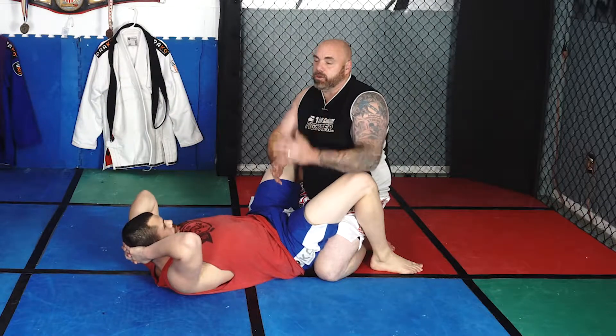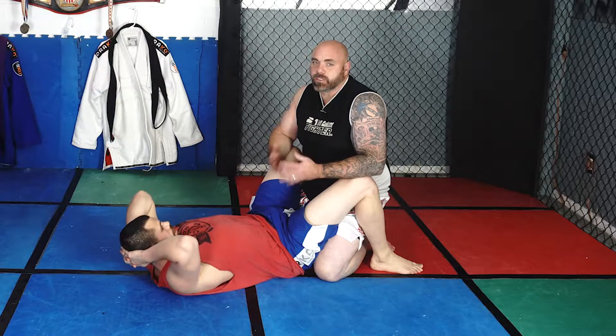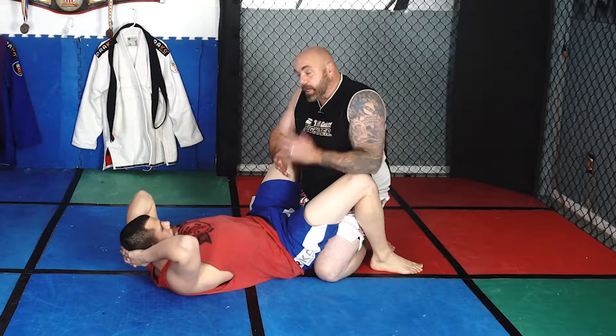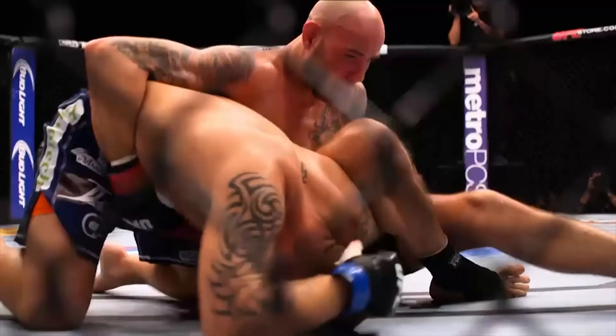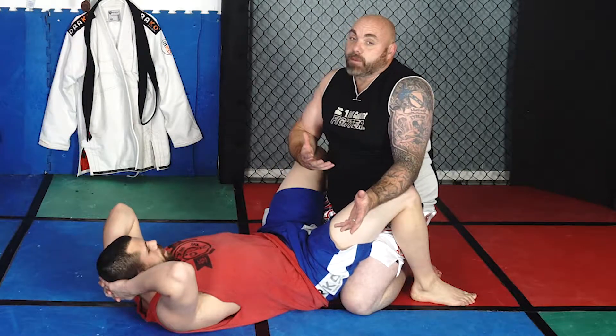There's only been one time in the UFC that this has ever been submitted. Most people, like myself, use it as a sweep or a way to escape guard. Ben Sanders got this, and this escape would have helped Chris Heatherly escape. Maybe, maybe not, but had he known it, at least he had an option.